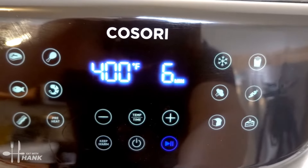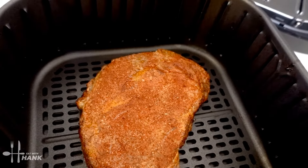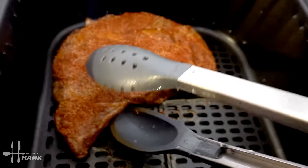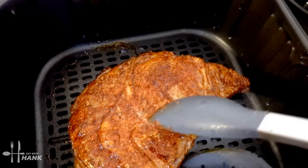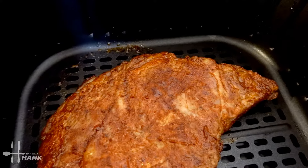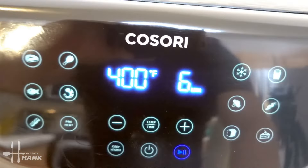It's been five minutes so far — we're close to the halfway point. Let's flip it over. Looking wonderful. Yeah, looking good. Let's put it back in for the last six minutes. We'll be back.